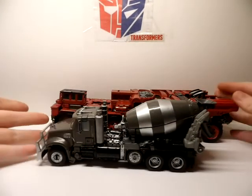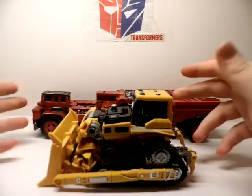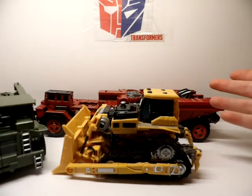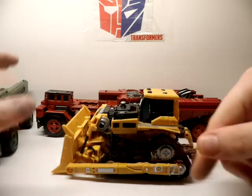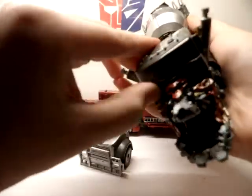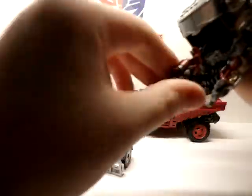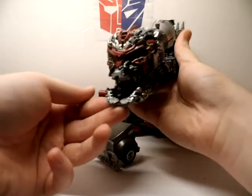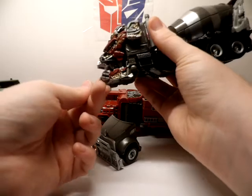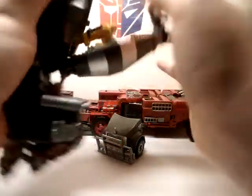Here he is with Mix Master, and here he is with Skipjack — because Skipjack is the one supposed to combine, not Rampage. I bought Rampage and got Skipjack, so Rampage will never be used as a leg. All the Constructicons I have have been custom painted — all the silver you see on them I custom painted. Even Devastator's head: anything that's not red, black, or green I painted. All that silver and gold is what I added, and I think it looks a lot better.